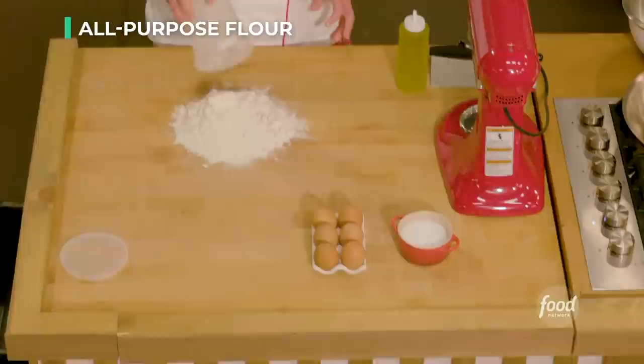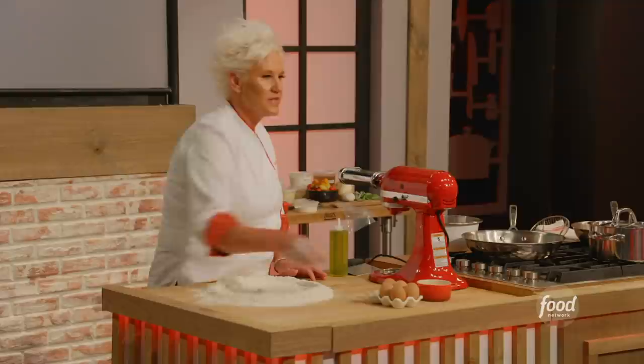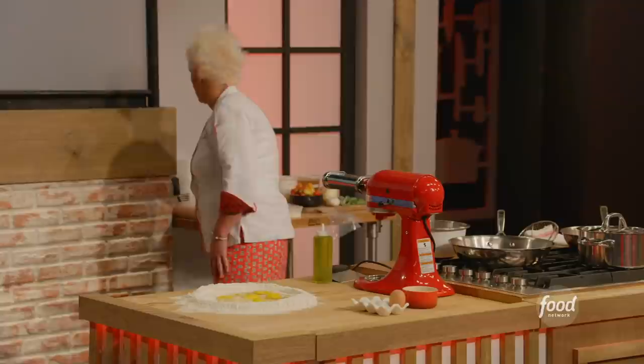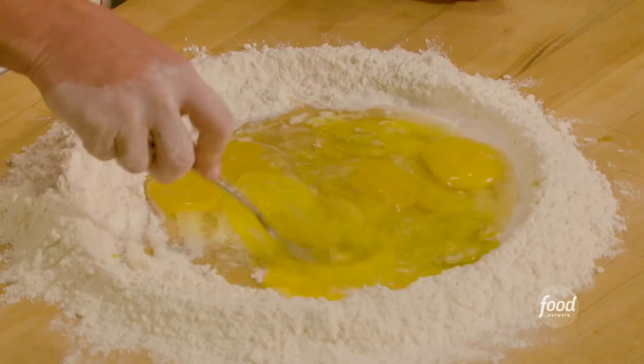So you start off like this and we make a well — a big hole in the middle of our pasta. Make your well pretty big because we're gonna start right like this. This is a time you're allowed to have a messy board. We're gonna put five eggs right in there, two tablespoons of olive oil, and two teaspoons of salt.